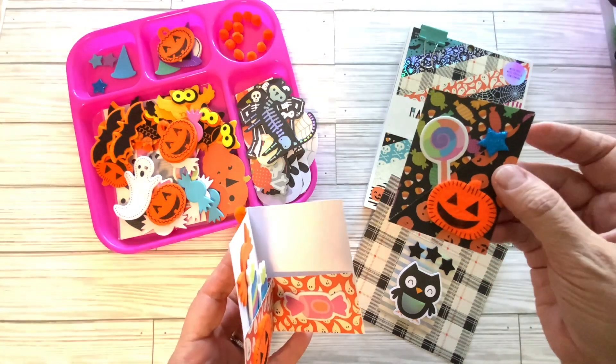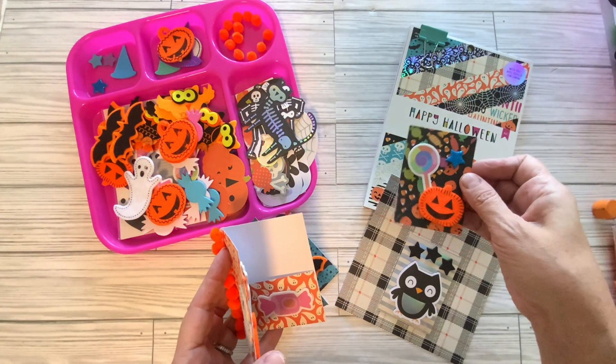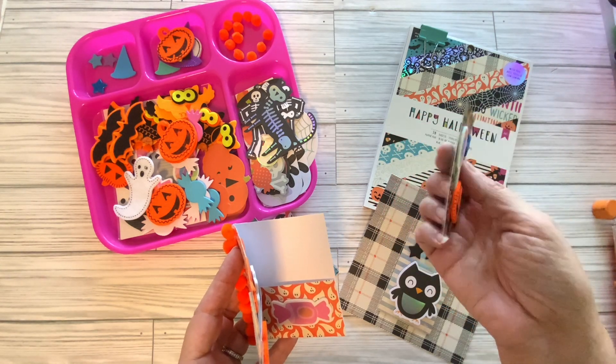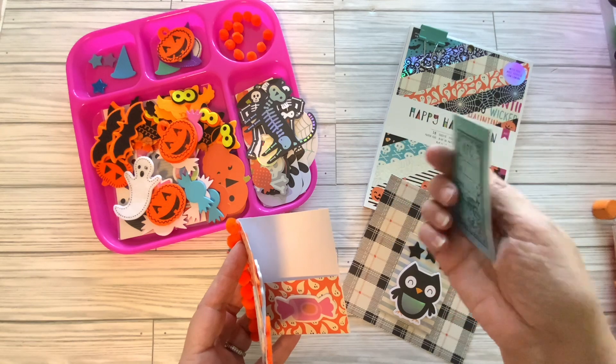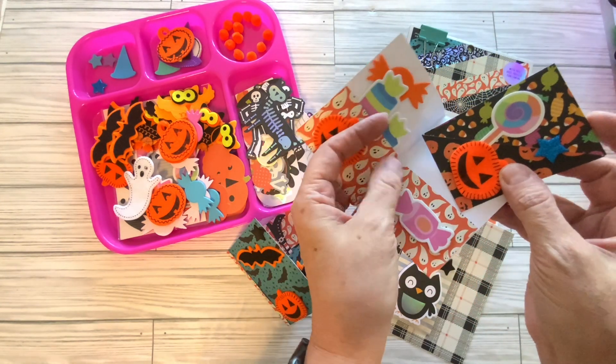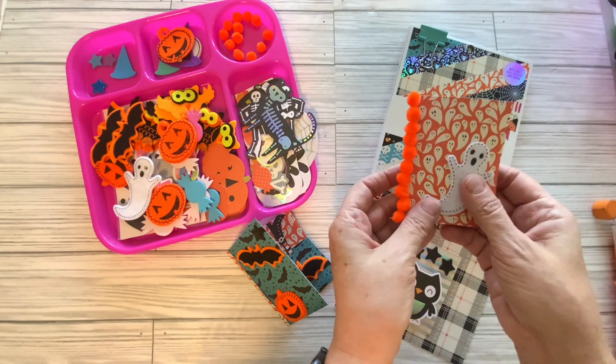An artist trading card is 2 and a half inches by 3 and a half inches, and you trade it with friends. You fill in your information on the back. I have mine stamped and ready for me to fill in my information, and you trade with friends.